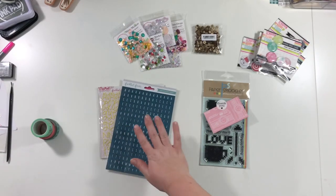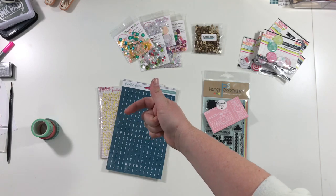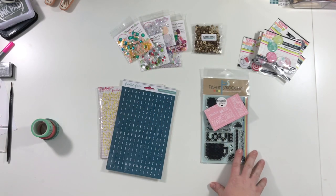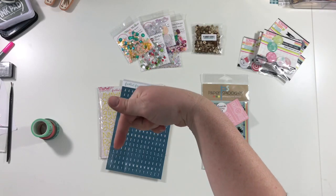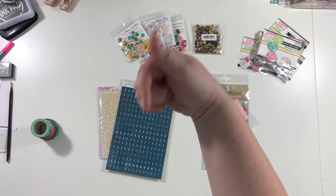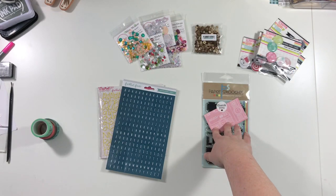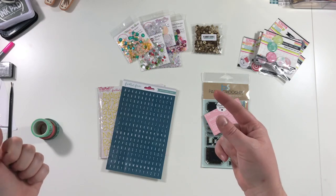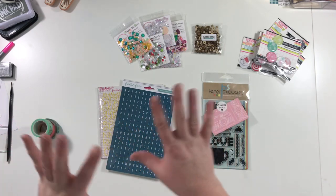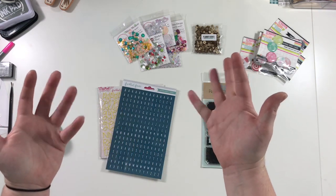Anyway, that is the rest of everything I got. You already saw all my Felicity Jane stuff and all of that. So that's about it. Thank you guys so much for watching. Please hit like if you like this video and leave a comment if you have any questions whatsoever. Subscribe if you want to see more videos. I will be back tomorrow with another video — it'll probably be a process video. Thank you guys, have a wonderful day and happy scrapping. Bye.